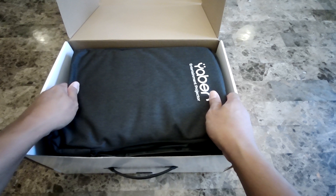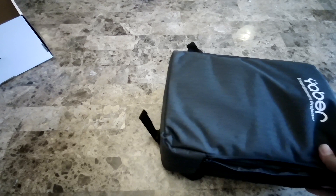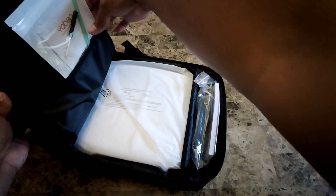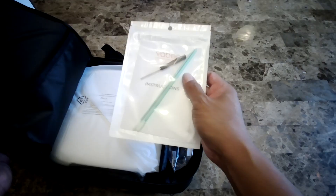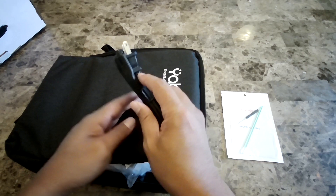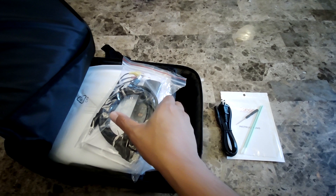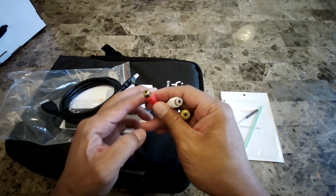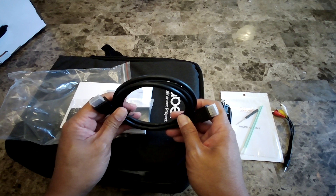So inside the box you have the carrying case, the cleaning kit, and the instruction manual. You also get the plug. Inside this package you get the RCA adapter, so if you have old legacy devices you can still use them with this projector, which is good. It also comes with an HDMI cable.